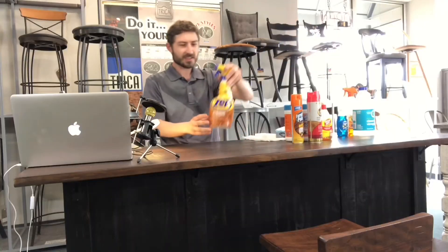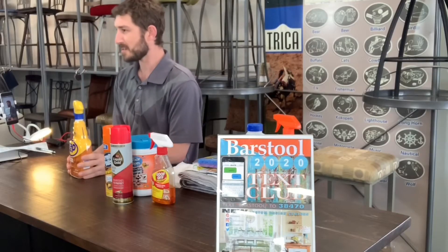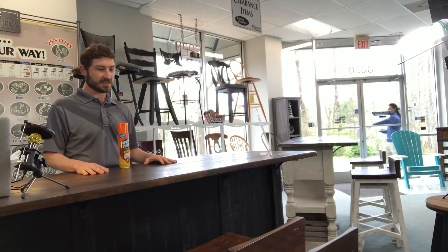Simple do's and don'ts for the types of cleaners you should be using on your wood furniture. Hardwood floor cleaner is not something that most furniture manufacturers will recommend you use on your tabletops. Store-bought furniture polish over time, after use and use, will create a film on top of your table.